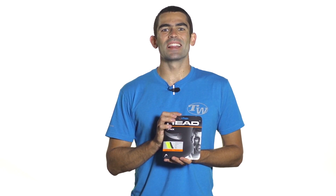This string is available in a couple of different colors as well as in a few different gauges. Again, this is HeadLynx.